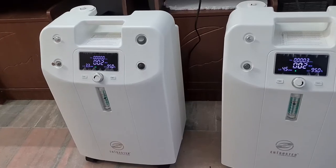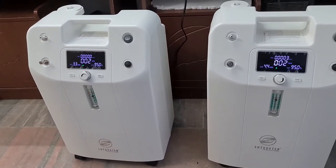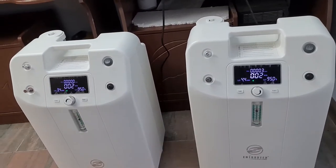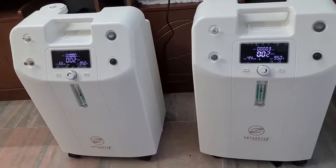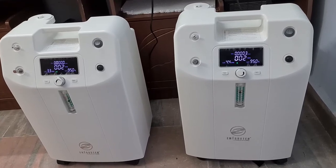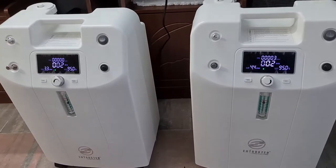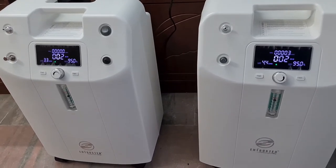A second disadvantage of a standalone 10 LPM machine is that it will not have additional features — it will not come with a built-in nebulizer. Thirdly, the power consumption will be very high. Each 5-liter machine consumes 350 to 400 watts depending on the model, whereas a single 10-liter equipment consumes more than 550 to 600 watts. Even if you keep the flow rate at 2 or 3 in the future, the 10-liter will still consume heavy wattage.